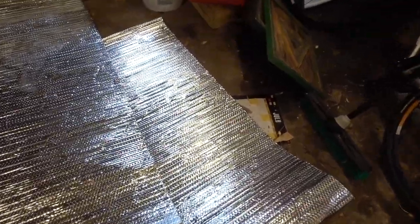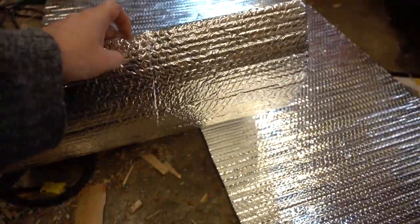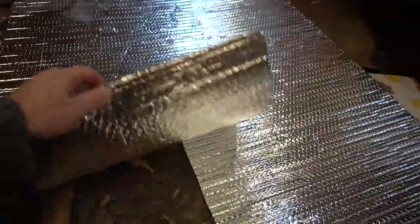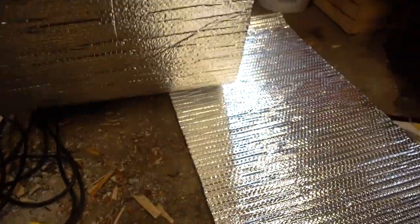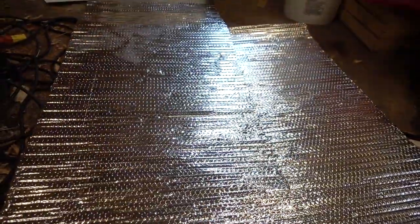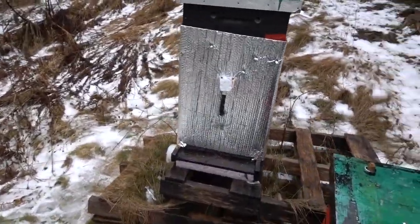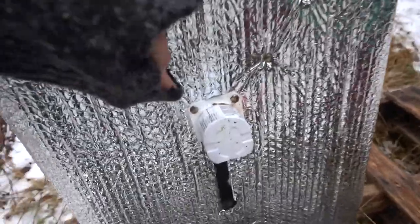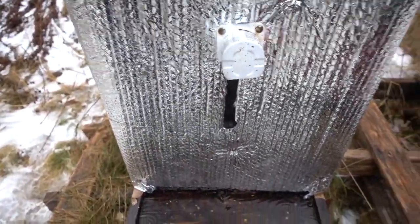I cut it to 75 by 24 inches instead of 20, because this stuff is four feet wide so I just cut it down the middle. I went to wrap it around one of the hives and the hole placement wasn't where I thought — I cut a strip down the middle of it by mistake, so that's a bit of a mess.